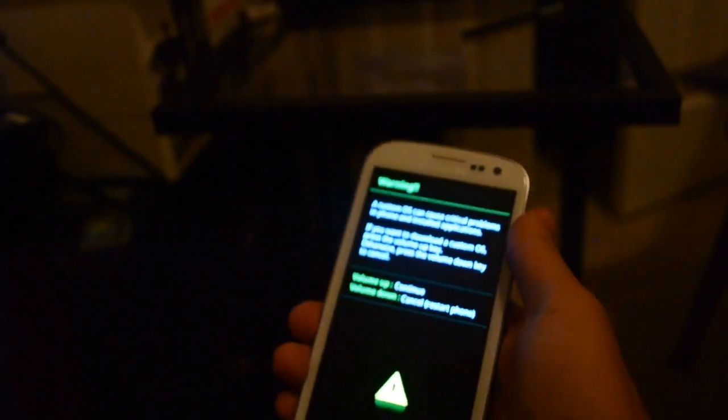So what you're going to do first is you're going to turn on your phone. I'm going to plug in my USB charger and then press down on the home and volume down key, and the screen is going to pop up.